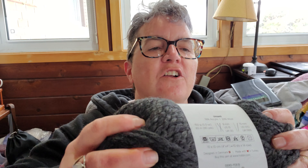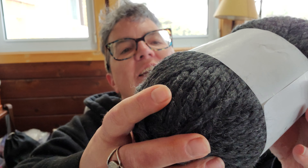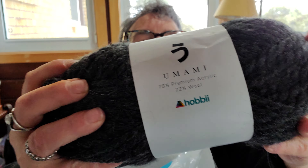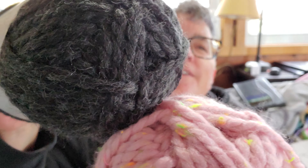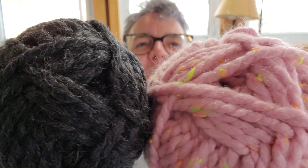What's next? So this is like a dark gray — this is another Umami. It's 78% acrylic and 22% wool, but that would go really nice with that — that dark gray and pink.